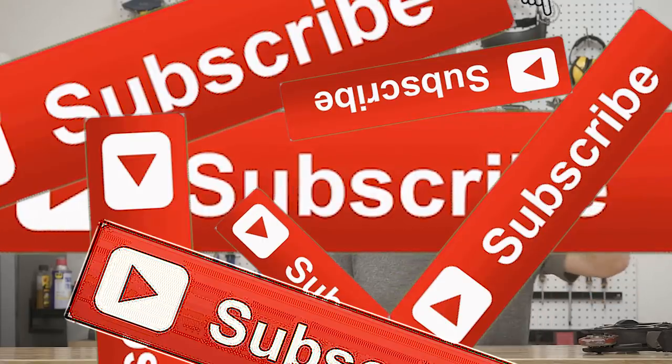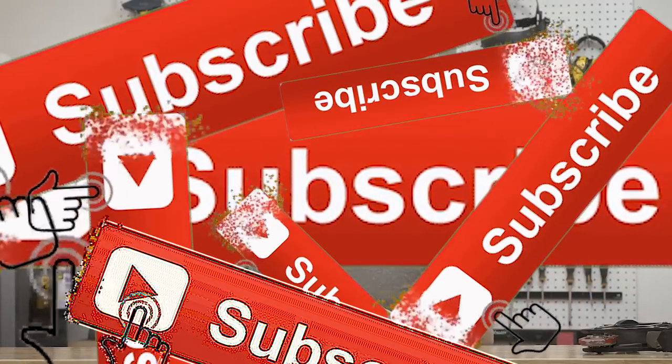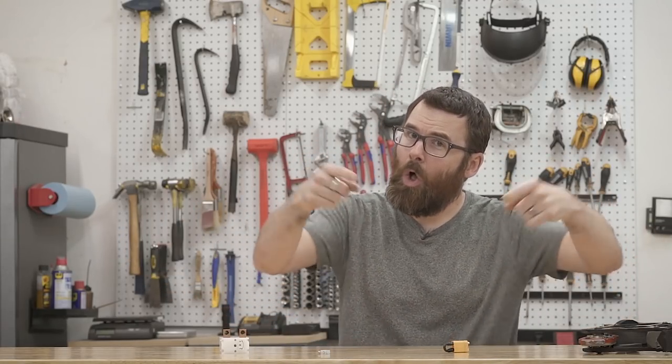Thanks for watching this crazy shootout video. Be sure to subscribe, turn on notifications, smash that bell. Check out our sponsors — that's the only way I make money. There's no way I'm getting a real job, I'm just gonna keep standing in front of the camera pointing at it, telling you about all these crazy websites that I personally use — which I don't — so that I can get more money. Thanks a lot for watching, see you next time.